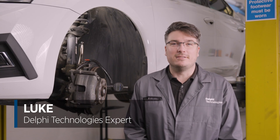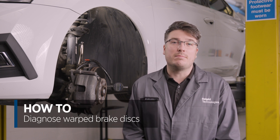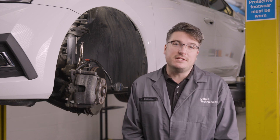Hi, it's Luke from Delphi Technologies. In today's how-to video we will be looking into the myth that brake discs can be supplied warped, and detail the underlying issues that can lead to disc thickness variation or DTV, and how to measure DTV and carry out a disc run-out check.